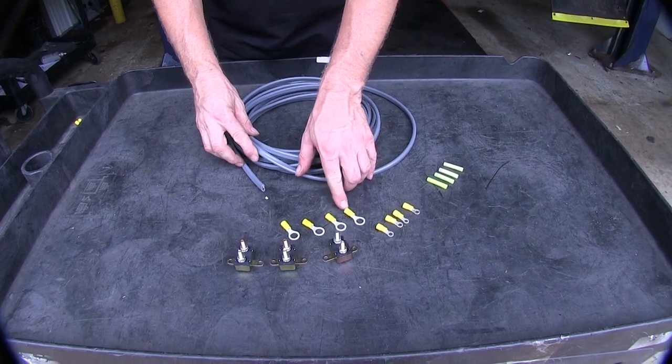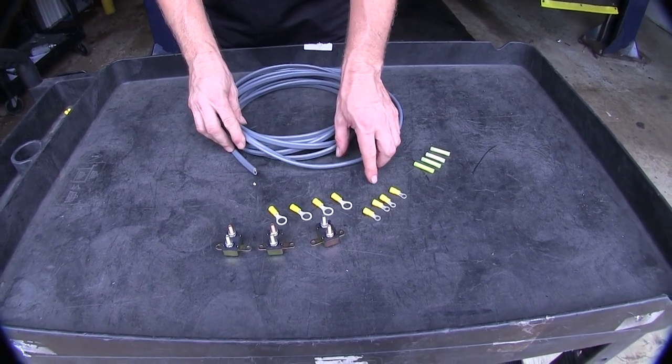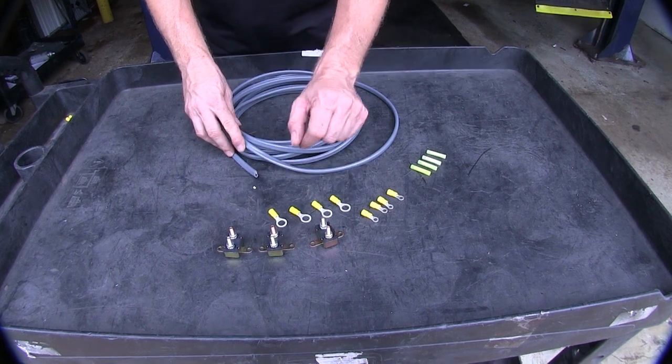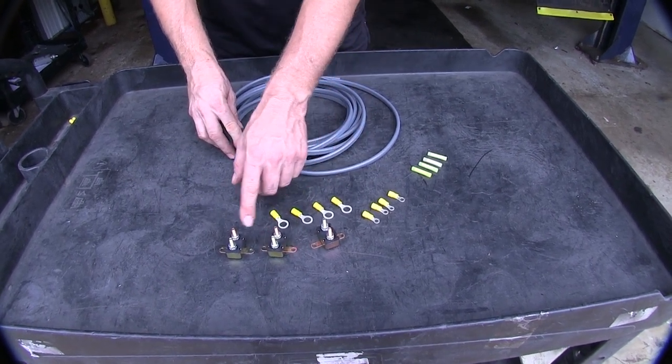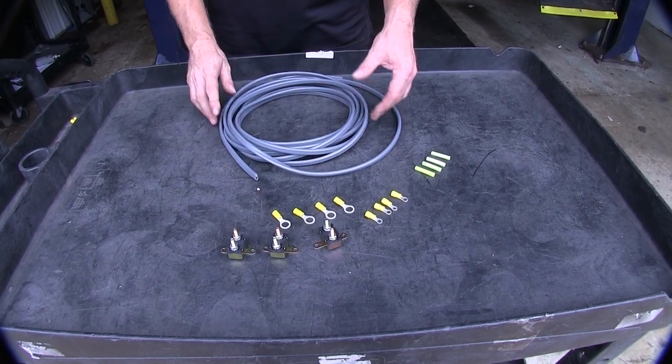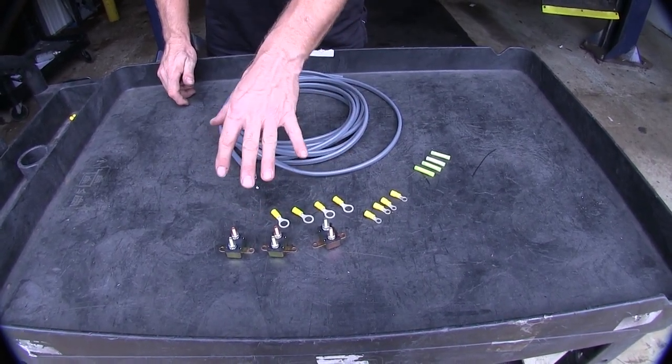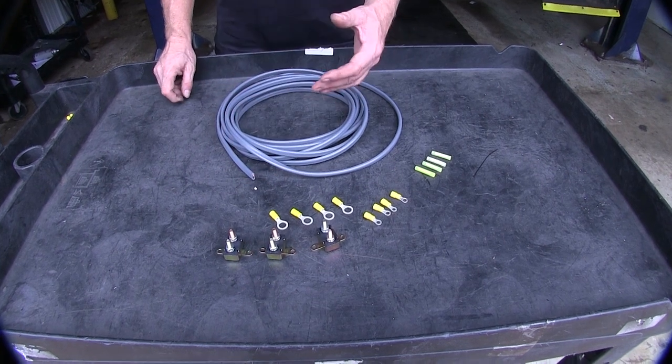We've got a variety of ring terminals here to connect up to your battery, and ring terminals to connect up to the included circuit breakers. The circuit breakers you have are going to be 20, 30, and 40 amp. Pretty much in every situation you're going to use this kit on, you're only going to use two or three. It depends on which amperage of circuit breaker you need for your particular brake controller.